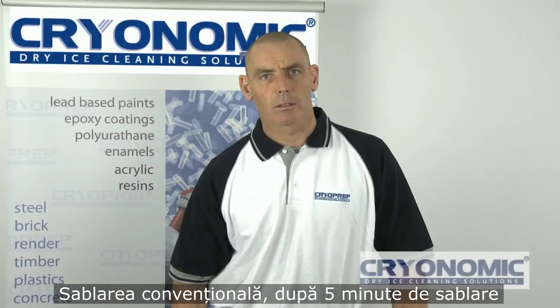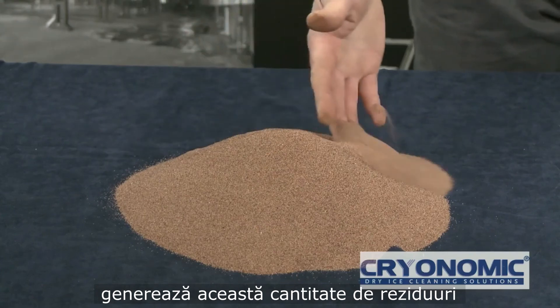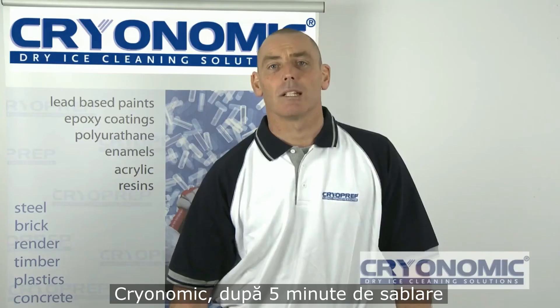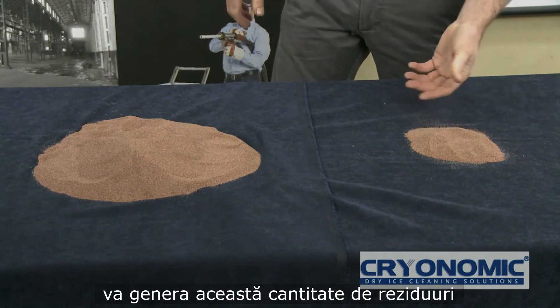A glass pot and 5 minutes of blasting can generate this amount of secondary waste, whereas CryoPrep in 5 minutes of blasting can generate this amount of secondary waste — demonstrating a dramatic reduction in waste output.